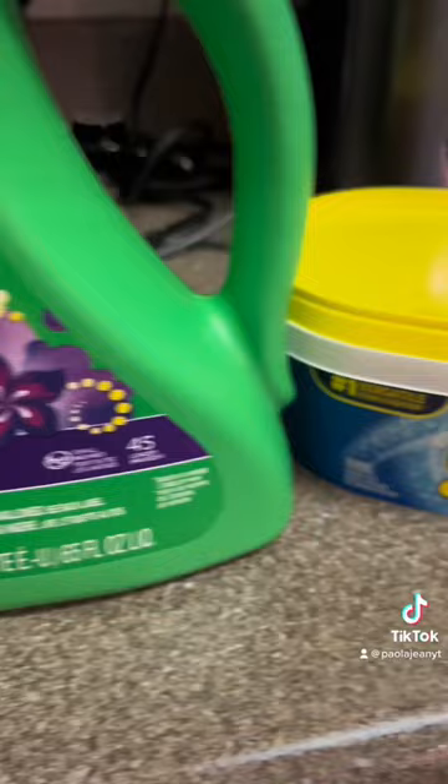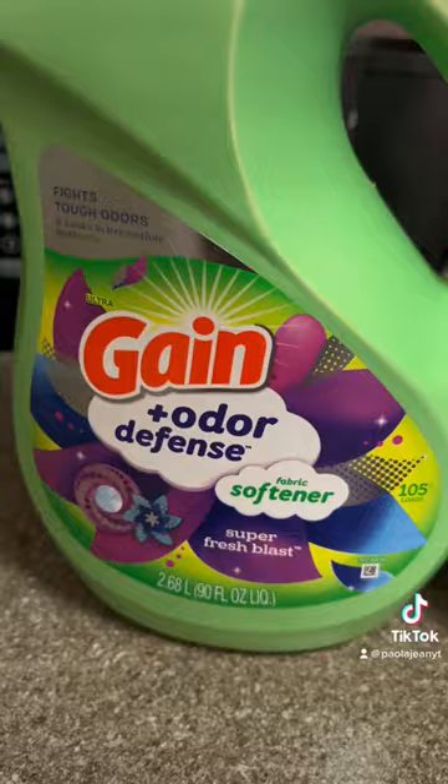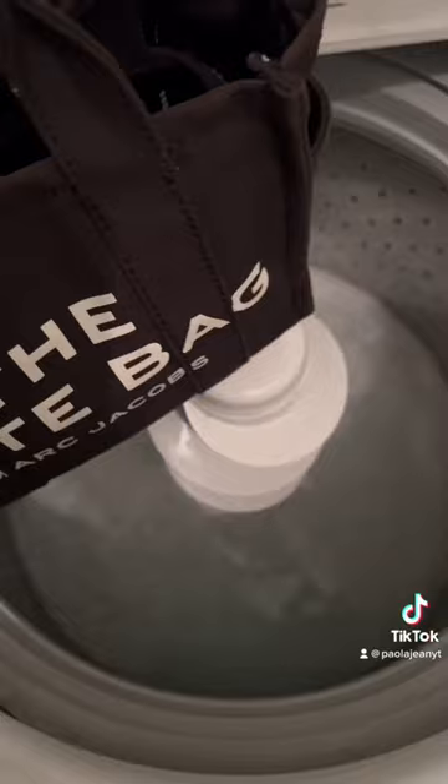Honestly I think I messed up when I added the OxiClean, but yeah. So after the products are in the water, I let it dilute a little bit, then I go ahead and add my tote bag and let it wash.